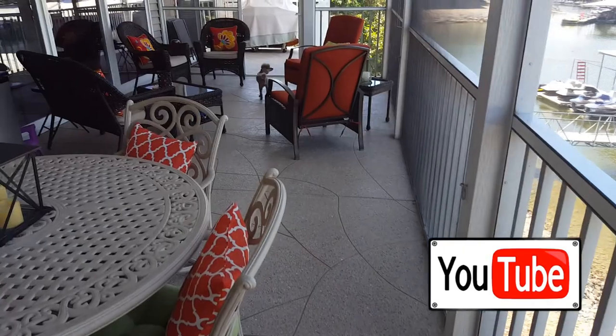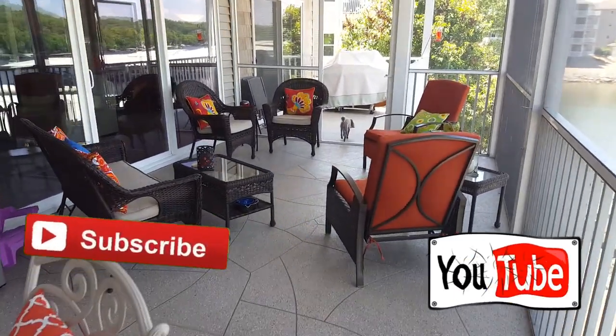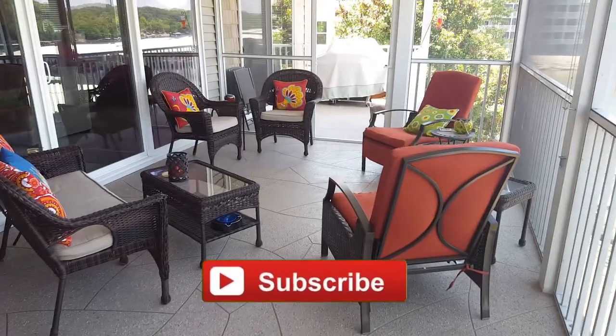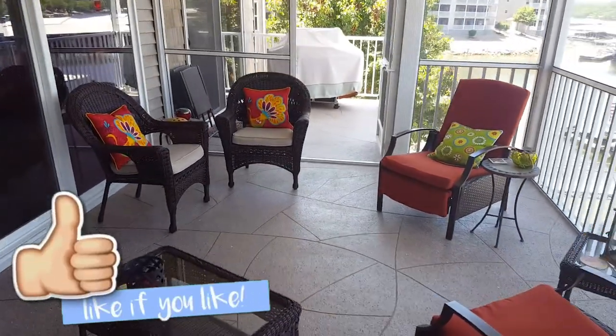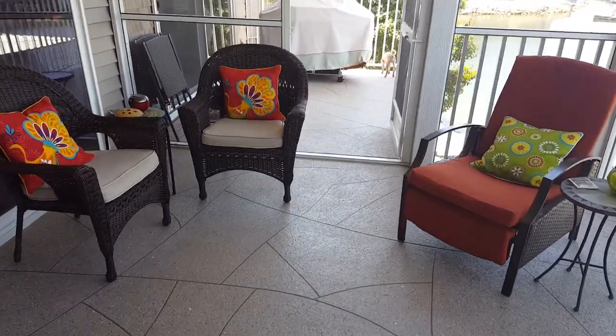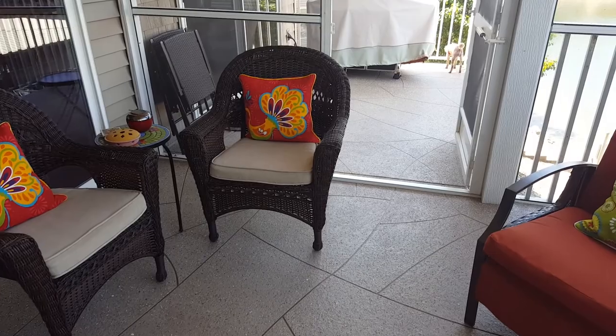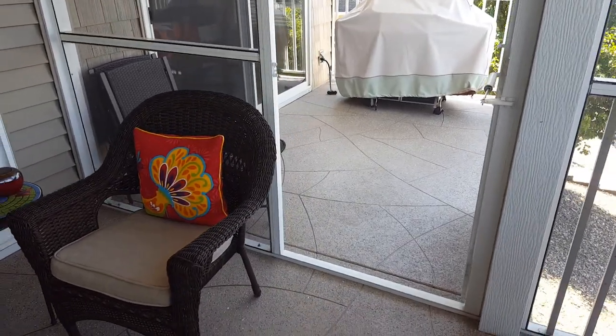If you guys are watching this over on YouTube, please subscribe to my channel so you don't miss any of my upcoming videos on my next jobs. If you like the video, hit that like button and leave me a comment — let me know what you think of this particular pattern and this job. Head on over to my site for a lot more information as well; the link is below this video. We'll see you guys on the next one.